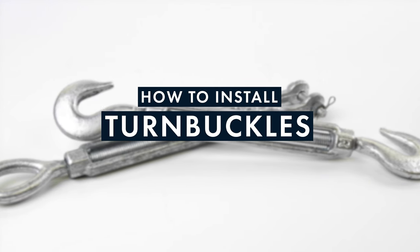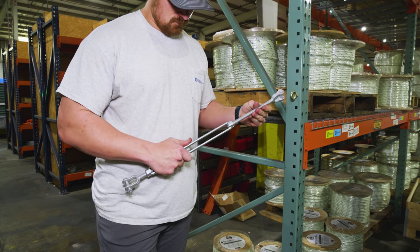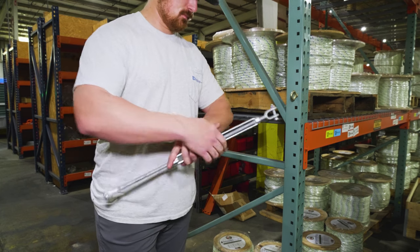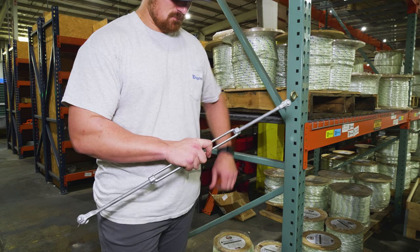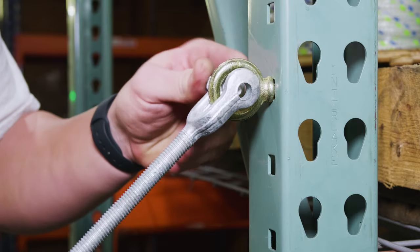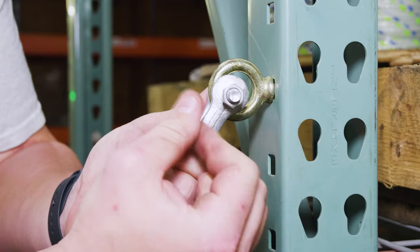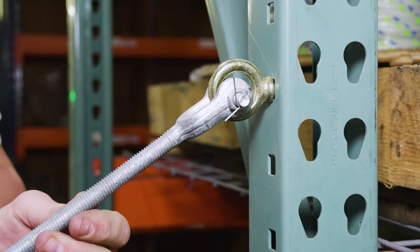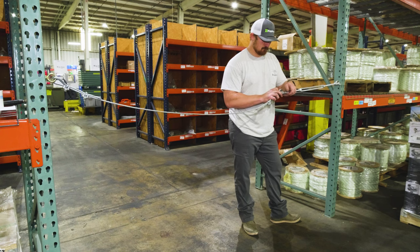To properly use your turnbuckle, first extend each turnbuckle end out until the turnbuckle is completely open. Note that the threads on each end are just hidden inside the ends of the turnbuckle body. Connect each end of your turnbuckle to the two termination points in your application. In today's example, one end will be connected to a shoulder eye bolt and the other to a thimble eye at the end of a length of cable.